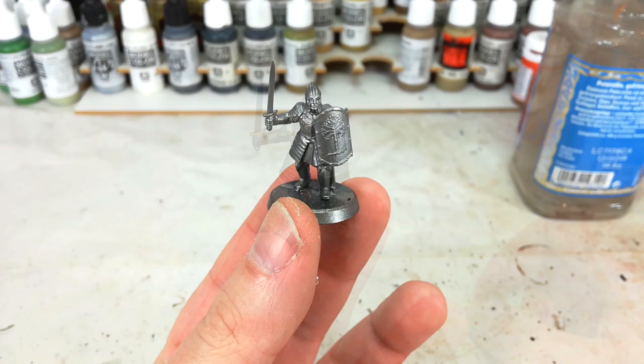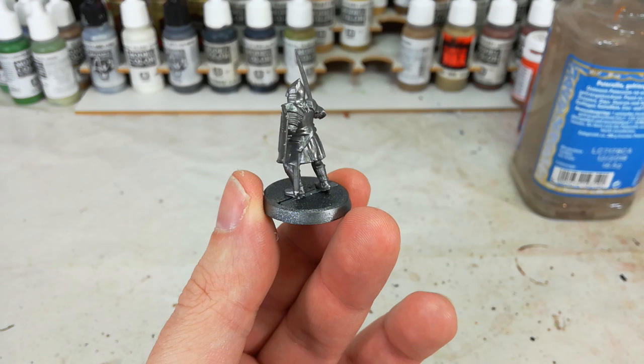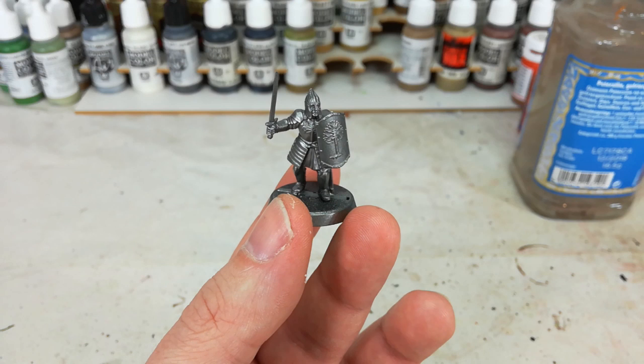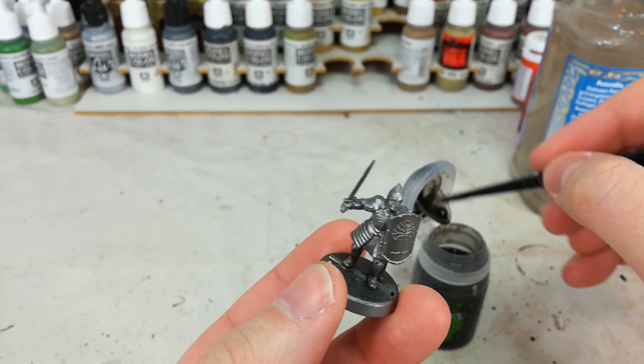Because the predominant color on the miniature is going to be silver, I've base-coated them with a primer of Leadbelcher. Then I'm giving them just a quick coat of Leadbelcher out of the pot to make sure that the base coat is going to be nice and smooth. Anywhere where the majority of the color is going to be your primer, you want to find a color match and give a quick once-over to make sure everything is smooth and even. Because we want that darker finish, we're going to go straight to a Nuln Oil for the whole miniature. Grab your Shade Brush and just go nuts.